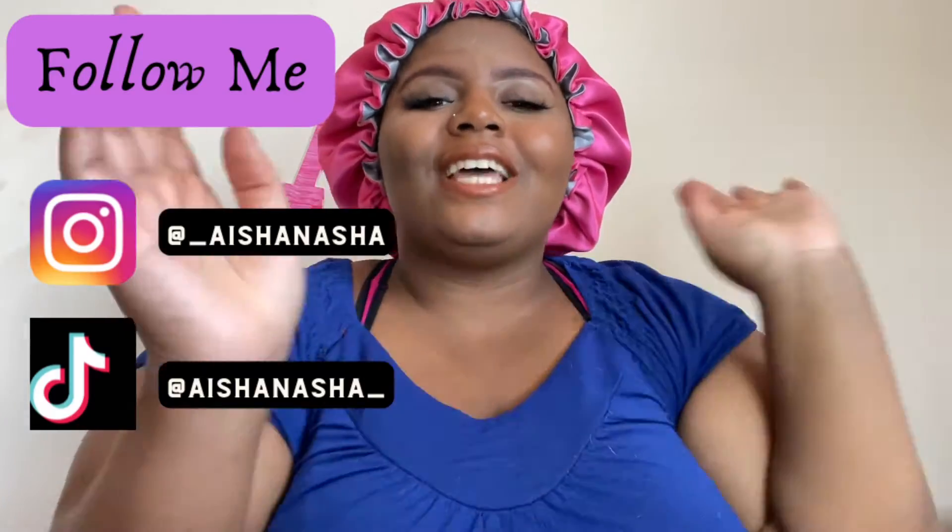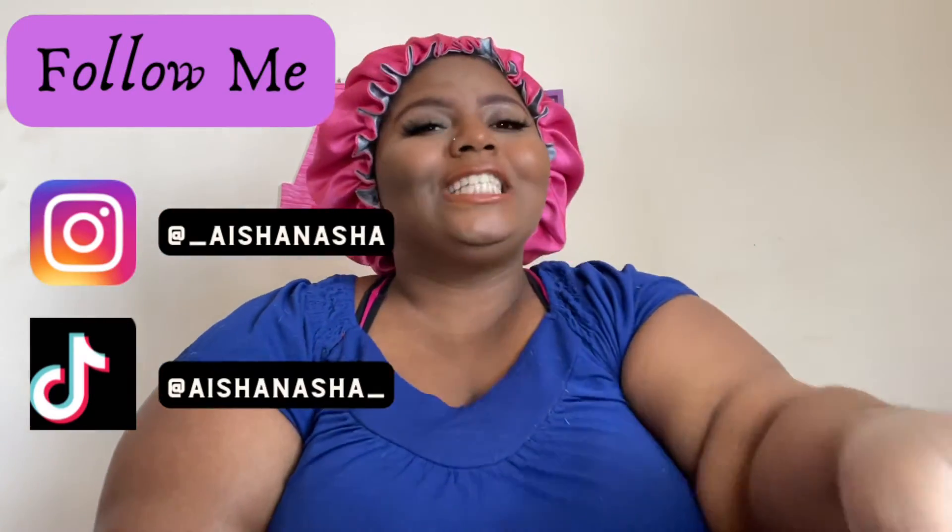Hey, what's up guys, welcome back to my channel! My name is Ayesha Nashay, this is Ayesha's Life. Today your girl is going to basically install this wig — I've been having it for like a year now and I've never really installed it installed it, but I'm only using the Got2b Glue Spray, so we're gonna see what happens. I plucked this wig yesterday.